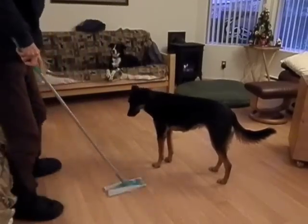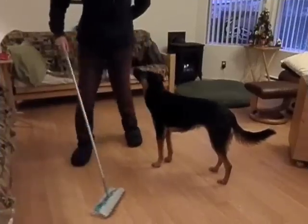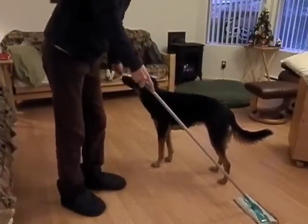We've achieved our goal of calm with no fearful behaviour with the object in close proximity by our last session. I reinforce her for being calm.